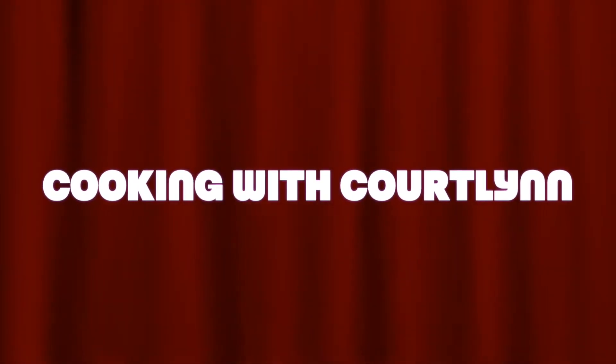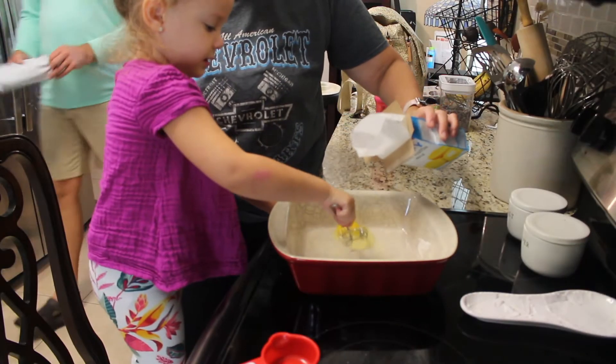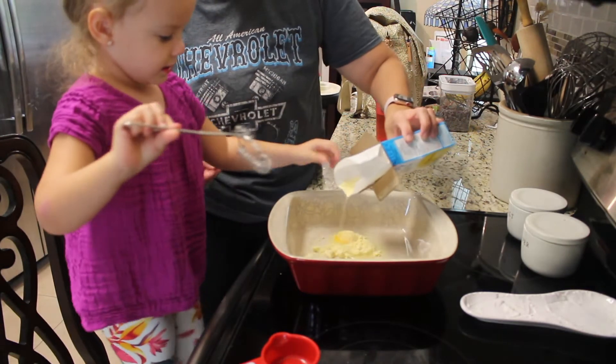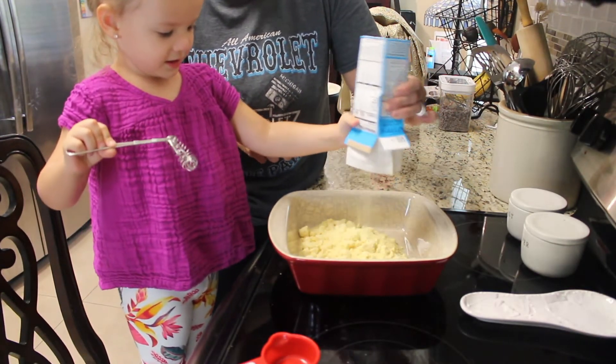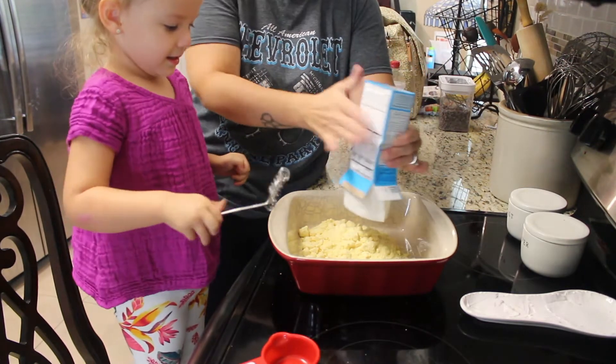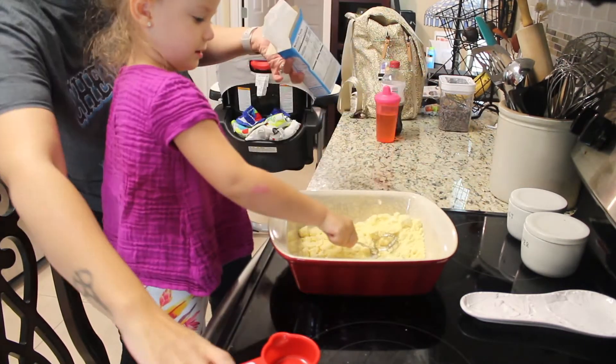My most favorite kitchen helper is going to be helping make the box of Jiffy cornbread, even if it's just a little bit. 'You want to help? Great, start stirring!' Mama is going to get the milk.